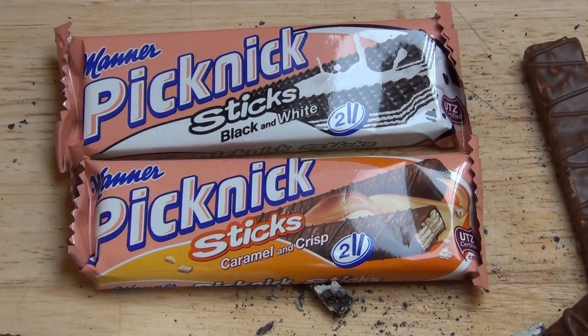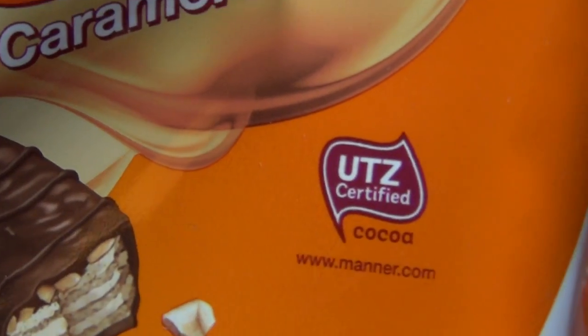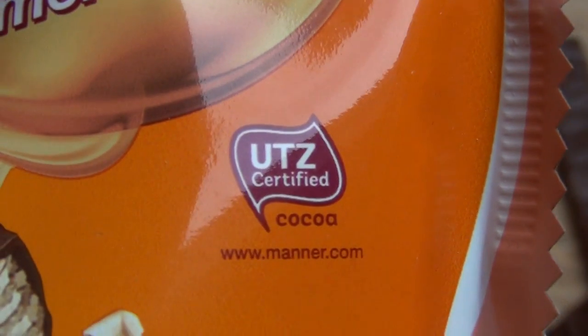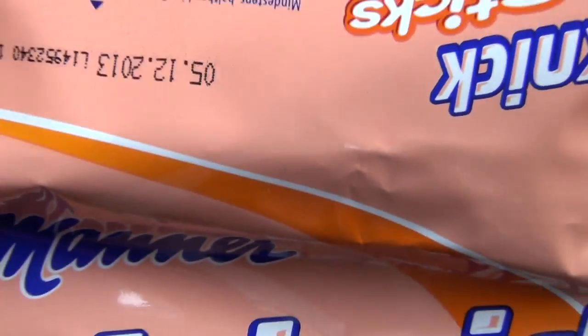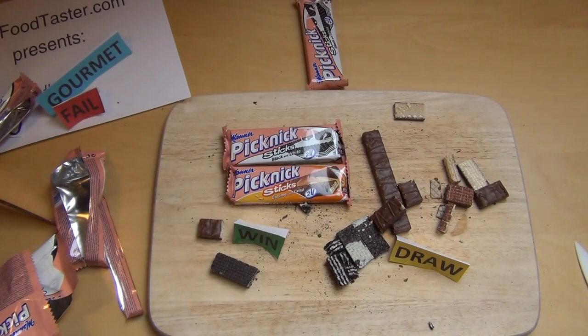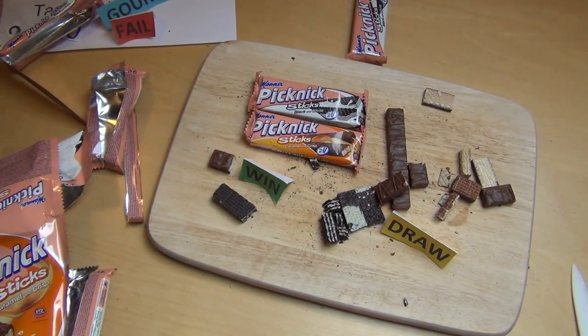Two very different siblings. They both have this UTZ certified cocoa. For anyone who has concerns about buying chocolate but still wants to buy chocolate, they should perhaps look out for this certification label. Have you tried them? Would you agree with my opinion? Otherwise there's more to say — try them in Austria.